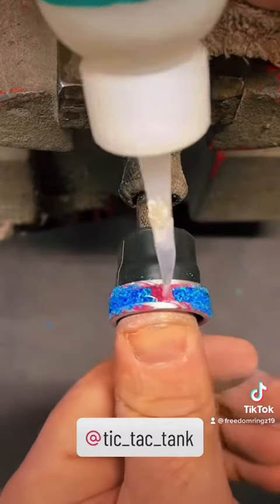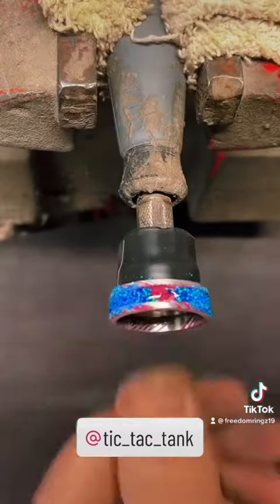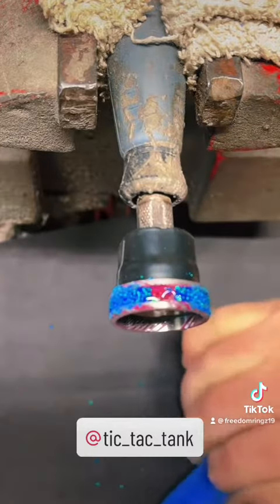Now we're coming up to the last bit. This ring I'm going to cut an inlay channel in the center of the blue and we're gonna add turquoise. It's gonna be a pretty cool ring when it's done.